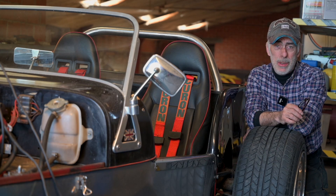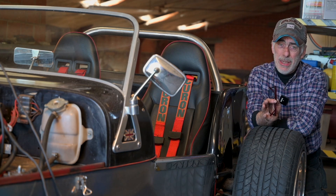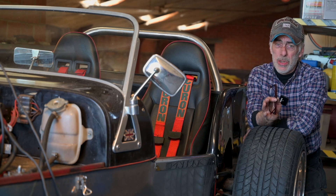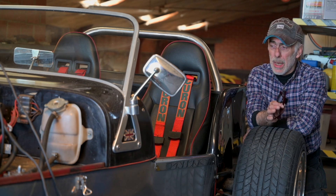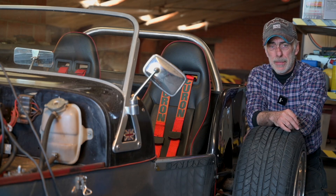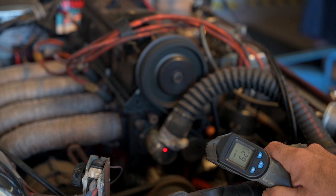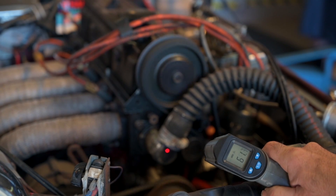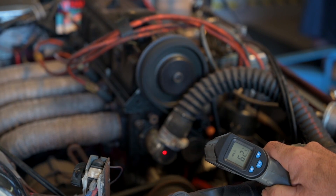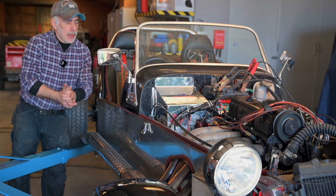You might have noticed the starting was not with a lot of battery power, because this car also has another problem — a short or high power consumption somewhere. I'm going to let it warm up and measure the temperature, since the dials don't work. Once the car is up to temperature, which is around 62 to 70 degrees centigrade, I'm going to shut it down and we'll start with the compression test. I think it's warm enough now.